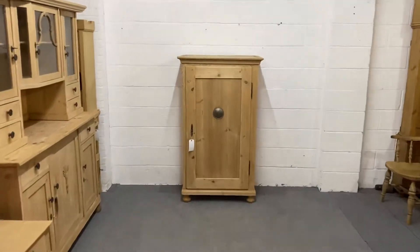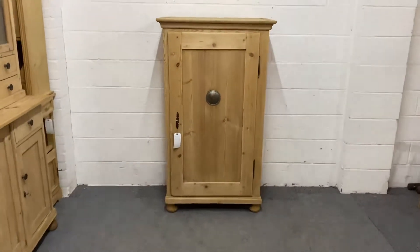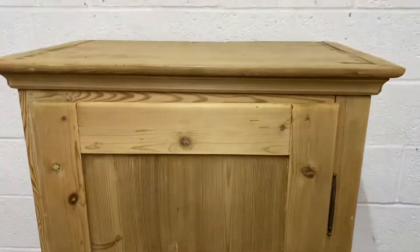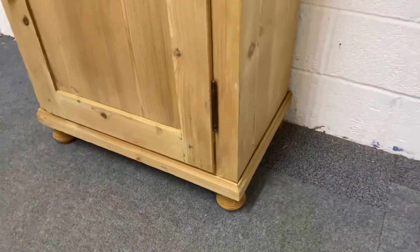Here we have an old pine larder cupboard. This one dates from around about 1915 and as you can see it's got the original vent in the door. You've got bun feet down at the bottom.